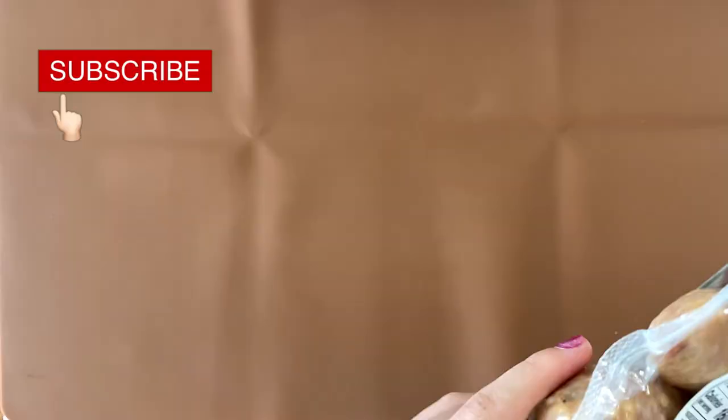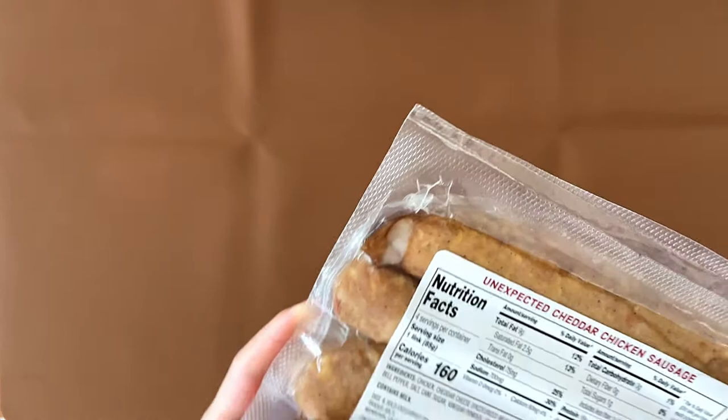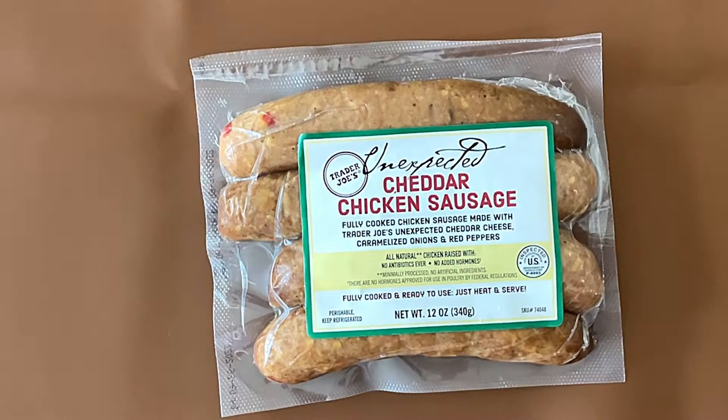You can cook it by grill, microwave, or stovetop. We're probably doing stovetop or oven — I don't know, my parents will probably decide. Maybe microwave since that's faster.